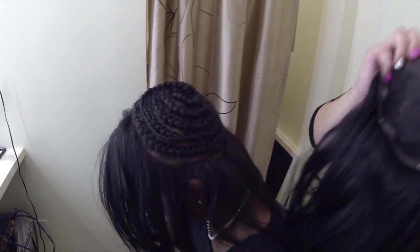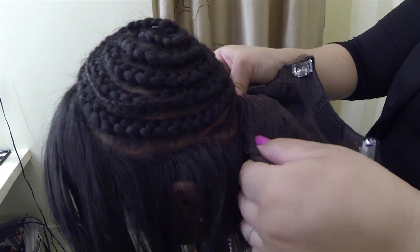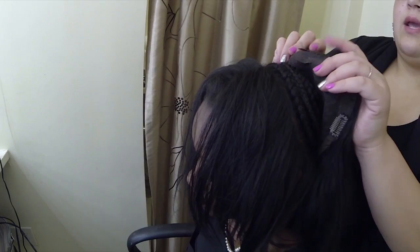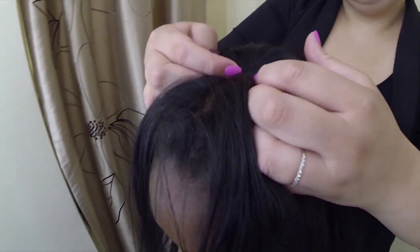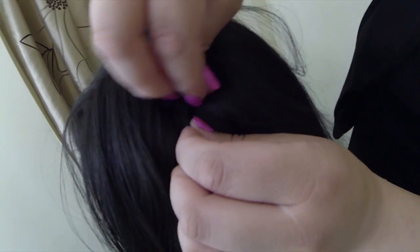Step three, you put the fall on. What I like to do is I start from the bottom and I clip it on, and then I pull it up and I put the comb under her braid. Then I clip everything else under.